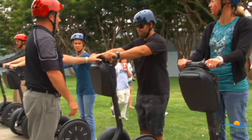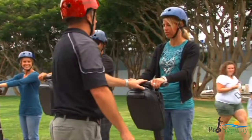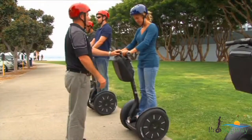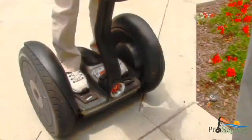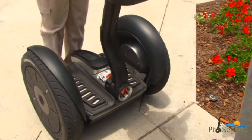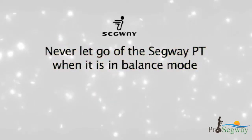Do not step off the Segway PT for the first time until your tour guide is holding the handlebar and has instructed you to do so. Remain stationary by keeping your weight centered over the wheels. Without leaning backward or to either side, step off the Segway PT one foot at a time.